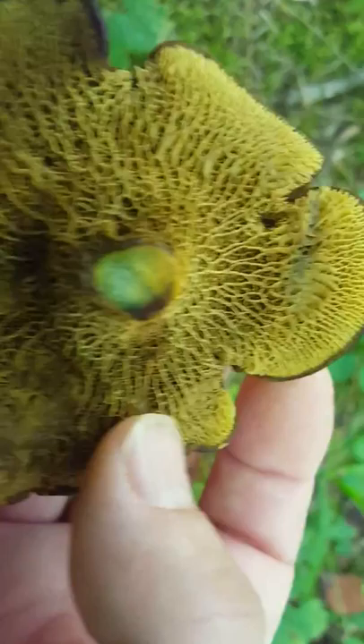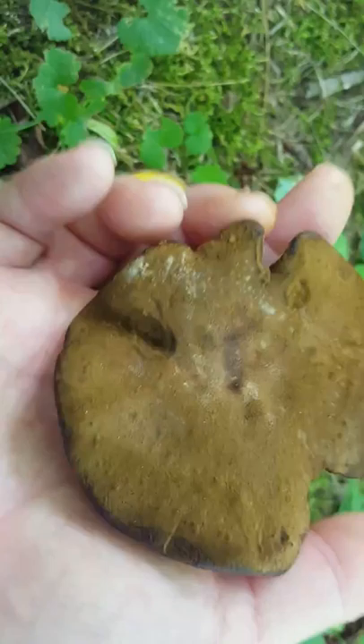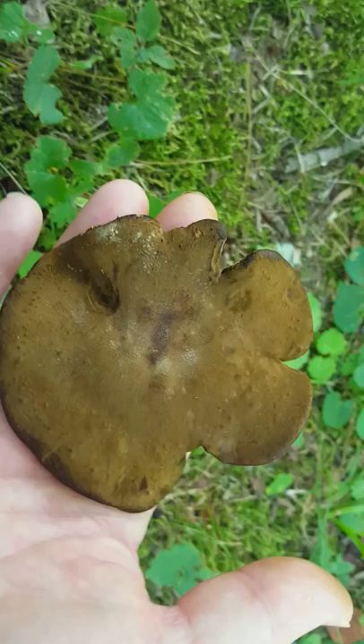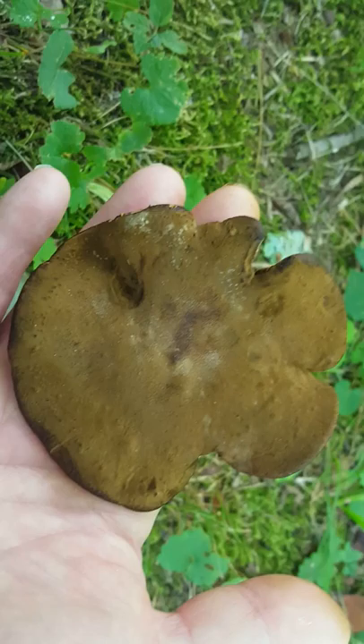When you cut them, they're usually bright yellow underneath. You can see the kind of oddball shape of this and the way the stem is off-centered to one side. They don't look very appetizing, but they're actually pretty good.